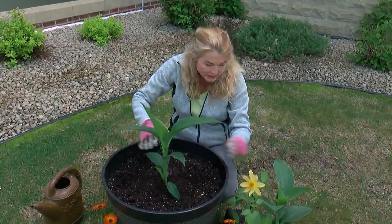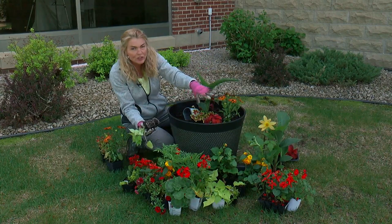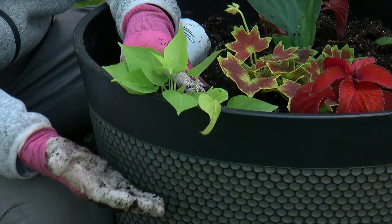Now we need a chiller — something in between. For that, I have this beautiful osteosporum, and we'll plant it right next to the canna. Thriller, we've got chillers — they'll grow. Now we need something to soften the edges of the plant: the spiller. For this, we'll use this lime green potato vine. Look how nicely it complements all the plants we already have. We're going to plant it here; it's going to grow up and over. It's going to look really cool.